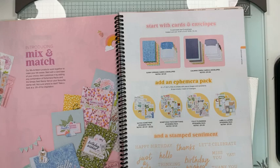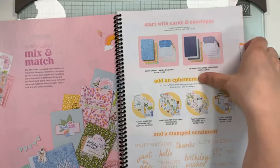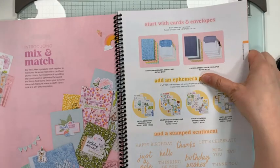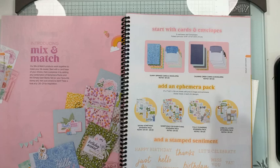The fee to do that class, if you decide to sign up today and let me know so I can add your ephemera packs to my order going in tonight, will be $62. If you choose to sign up after today, it would be $70. If you're not local and can't pick up your kit, it would be plus shipping. If you can't join us that day, it will be recorded so you can catch the replay.